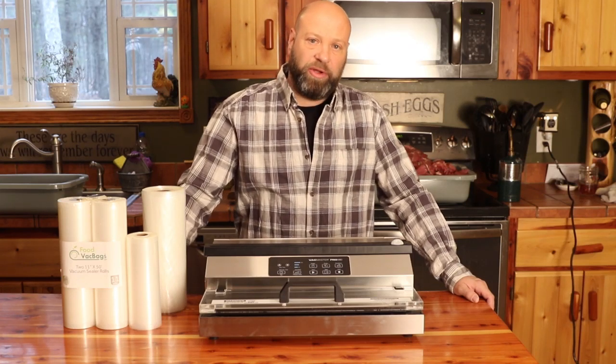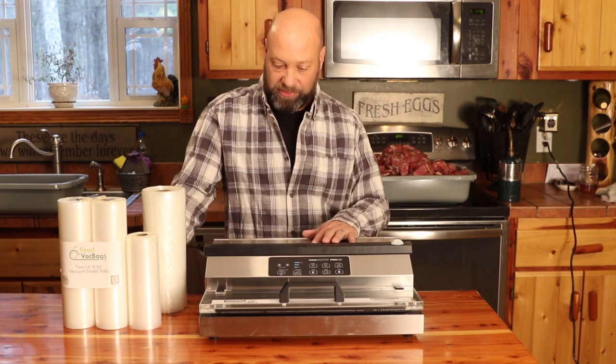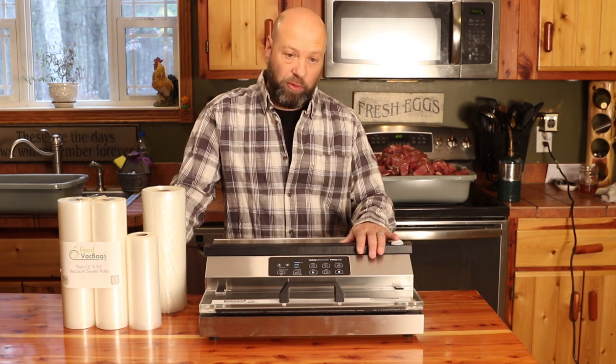Hey guys, welcome to the Traditional Bowhunting and Wilderness Podcast. This is Jason Samkowiak. Today we're going to talk about this beast right here — the VacMaster Pro 380.